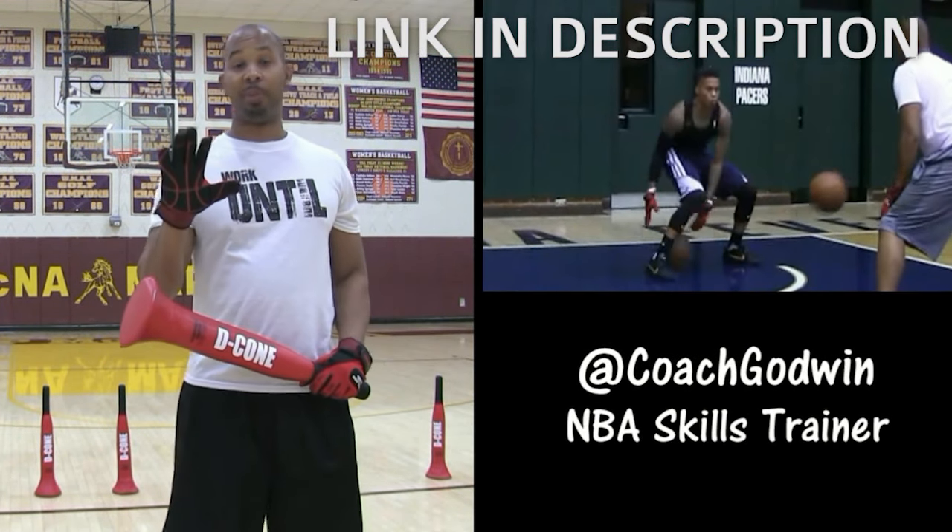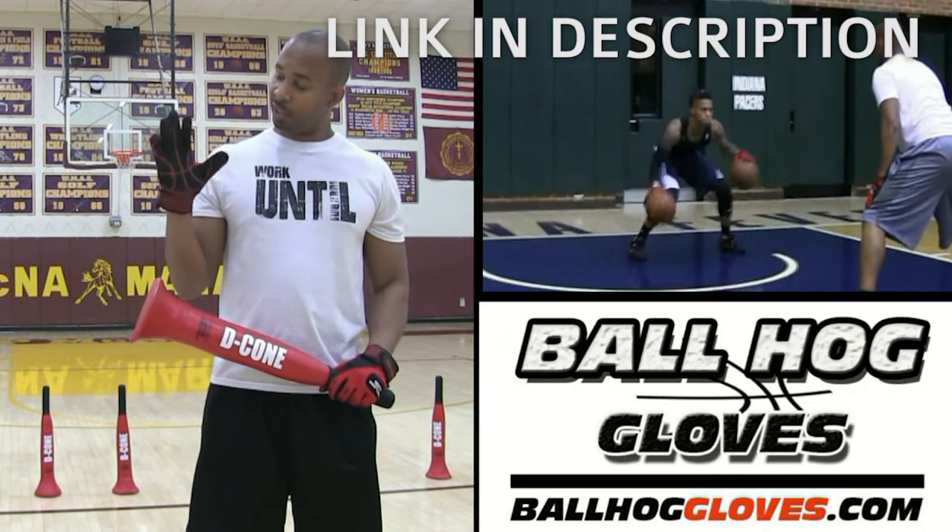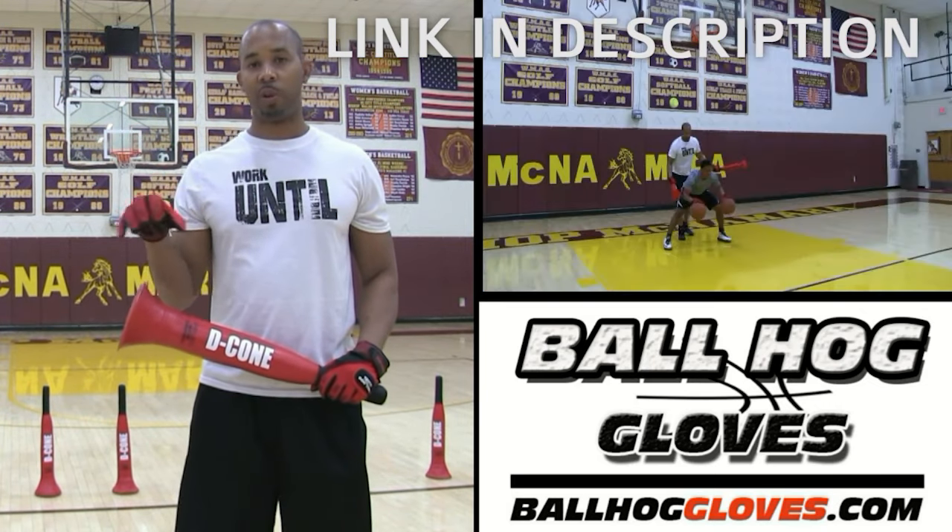This is Coach Karan Godwin and these are the Ball Hall Glove X Factor. They take away the natural grip of the ball, forcing your hands and fingers to work overtime.